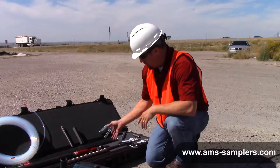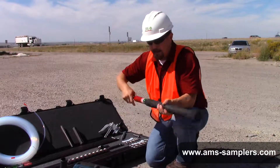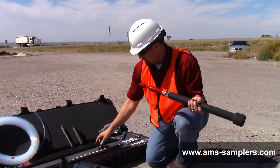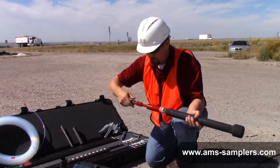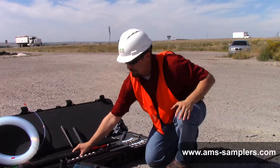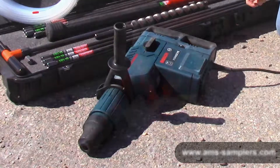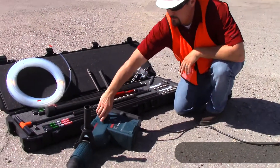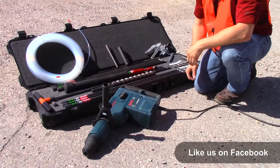There are two methods for driving these rods into the ground. You can use the manual slide hammer attachment by threading in your hammer adapter, or you also have the Bosch rotary hammer drill that has a select function on it that you can switch over to hammer only and then drive your rods that way.